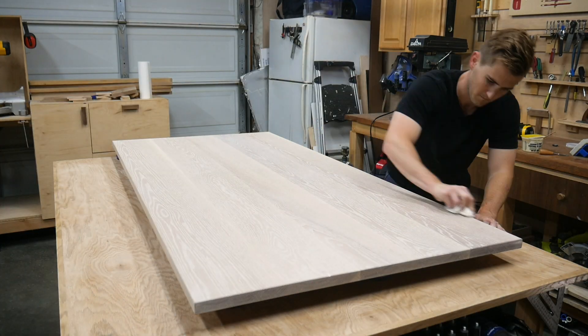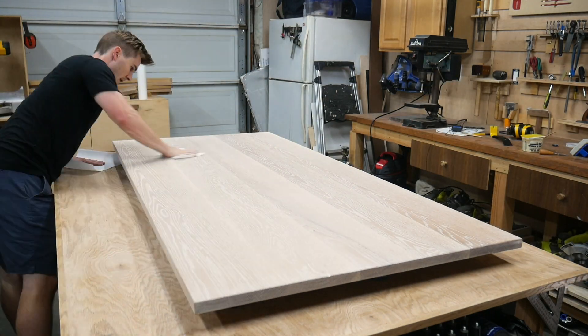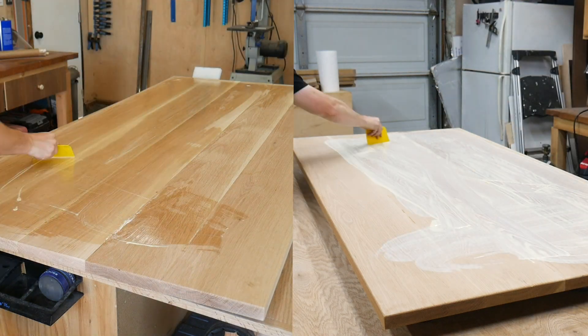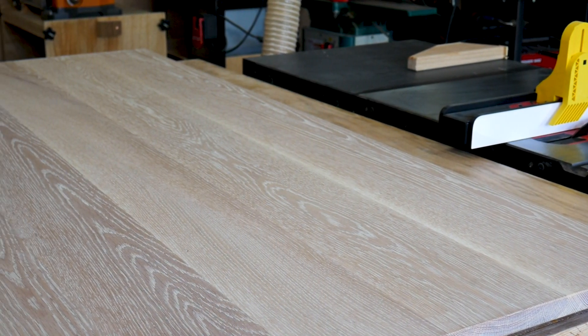I just finished applying the Rubio Monocoat to the top of the table. You probably noticed how much whiter it was on the top versus the bottom — a little tip: always mix the Rubio Monocoat finish before you use it. My product had sat on the shelf so long that the components had started to separate, which meant the cotton white color wasn't properly mixed with the oils. Having mixed it properly before doing the top coat, it came out much better — it's beautiful. We're going to let that cure for a week and move our attention to the base.